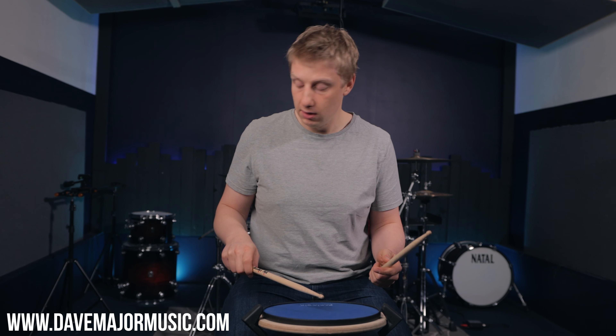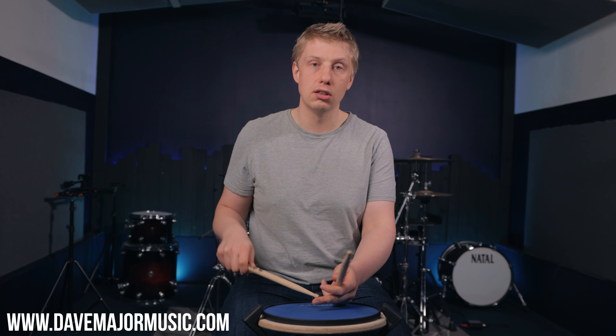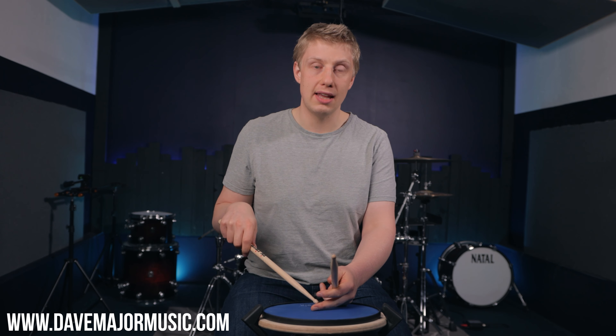Get a good sound out of the drums — that means if you play the worst kit in a rehearsal room or the most amazing beautiful custom-made kit with all your amazing cymbals in an amazing studio, you will sound just as good and you will get a great sound out of every single instrument that you play.